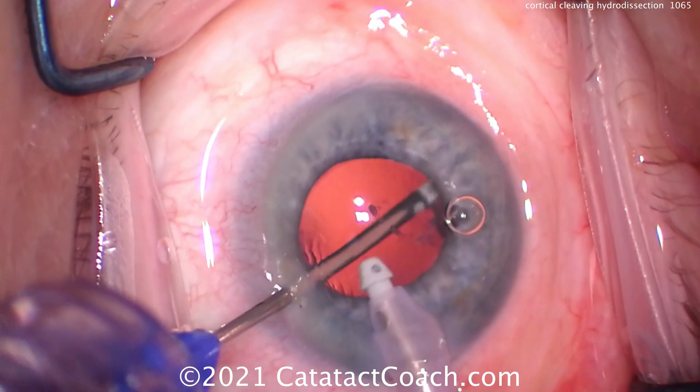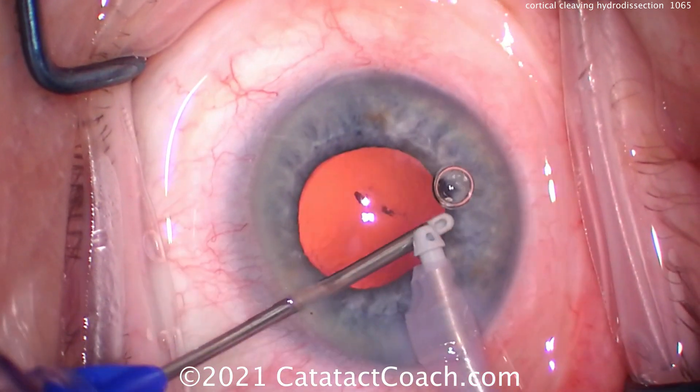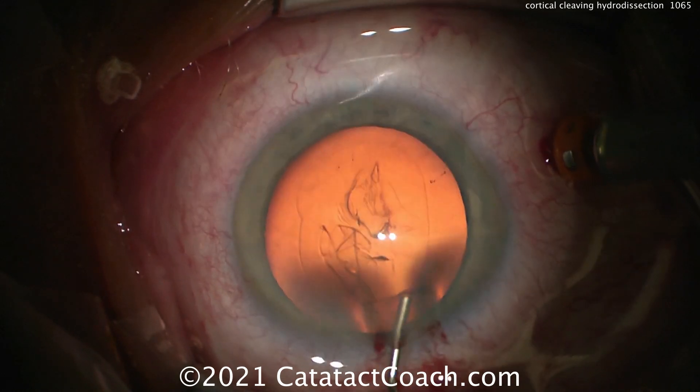The trick is to tent up the edge of the anterior capsule rim to make sure the fluid wave goes between the capsule and the cortex. You know Rishi Gupta because he's an author — he has one of my favorite books of all time. I mentioned it in video 999 and said I wish I had this book when I was a resident. You should definitely check it out; the link is below in the YouTube video and on the website.